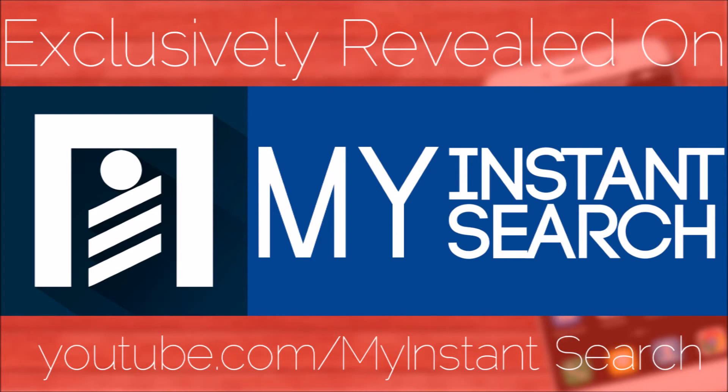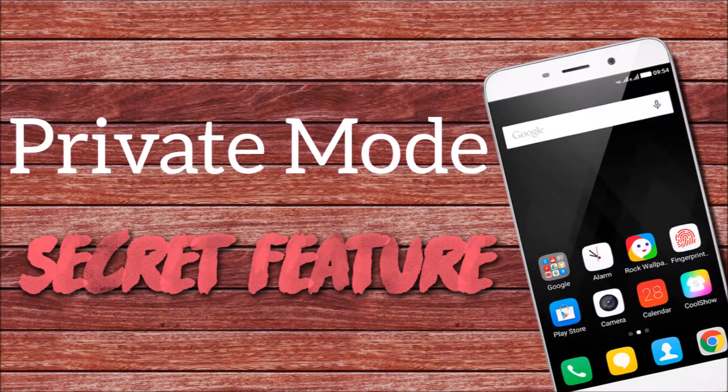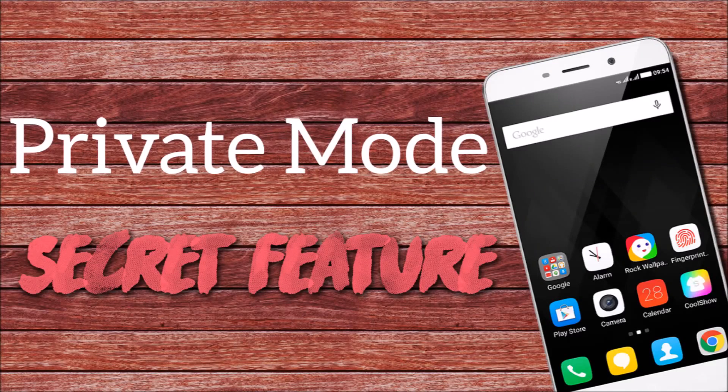I've heard about this private mode and you may have already used it in Samsung devices, but here is something different. As you have seen in that clip, you can actually hide the contacts, phone calls and messages. But there is something different — now you can replace them with some other fake information. And when you again activate the private mode, then you will be able to see the actual and real information. There are a lot of things which you can do with this private mode, but it was not shown in that clip.